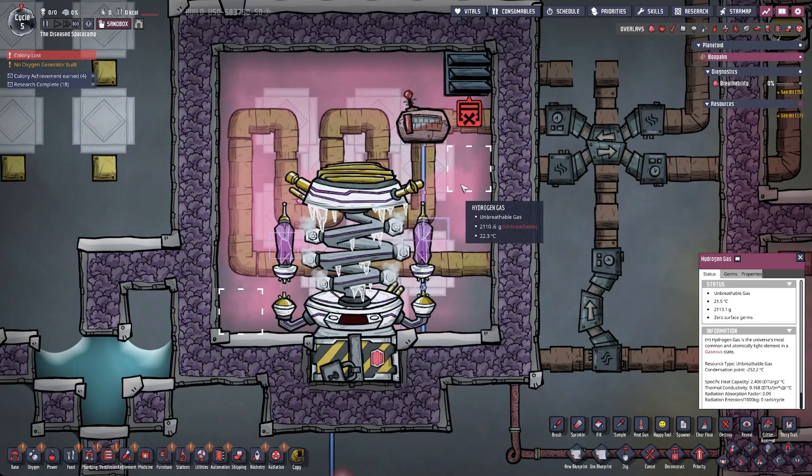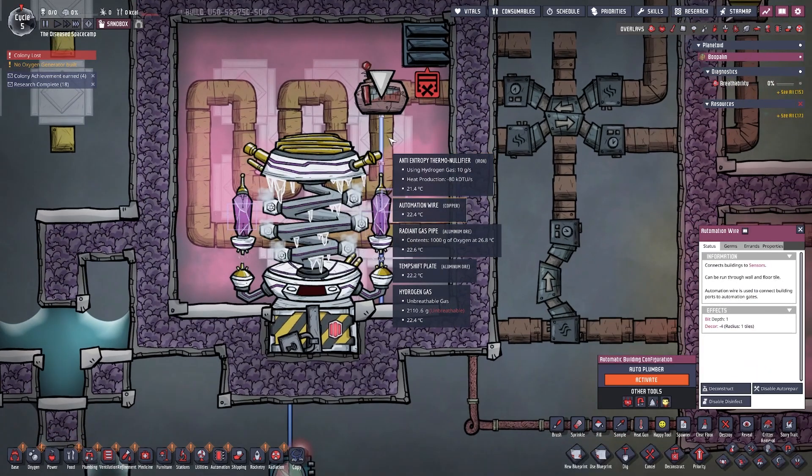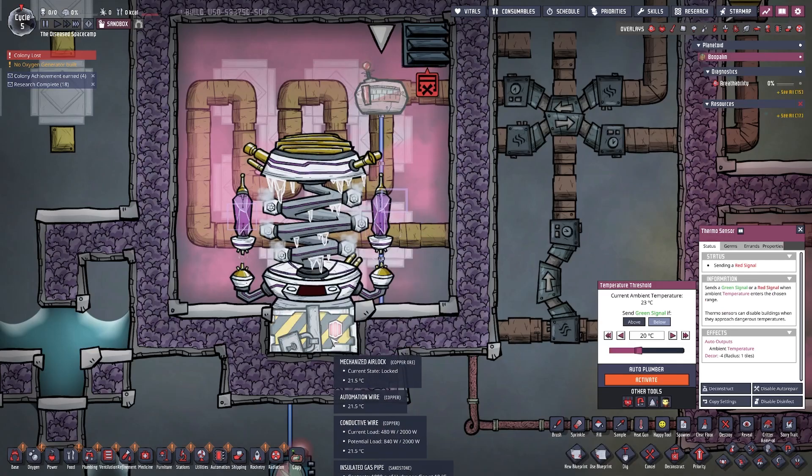Once you have this set up, configure the thermal sensor to the temperature you want to cool your gas down to, and connect it directly to the mechanized airlock. Once it reaches the target temperature it will open the airlock and turn the device off.